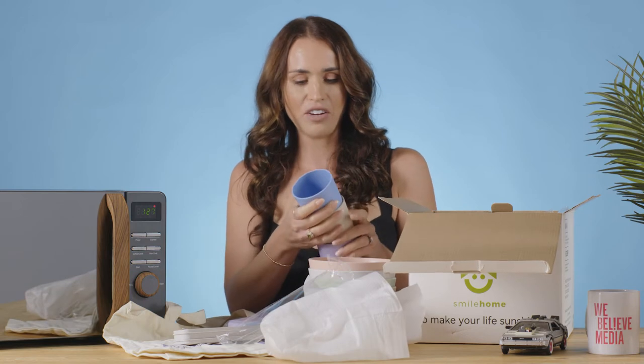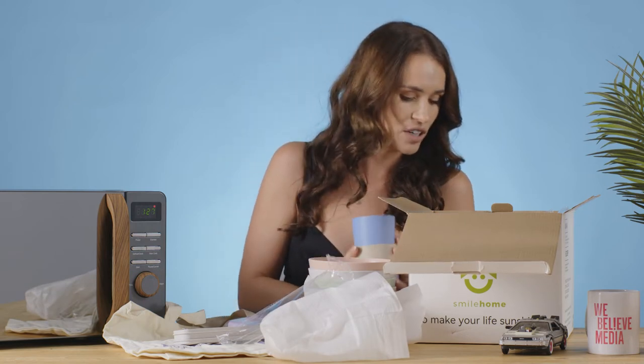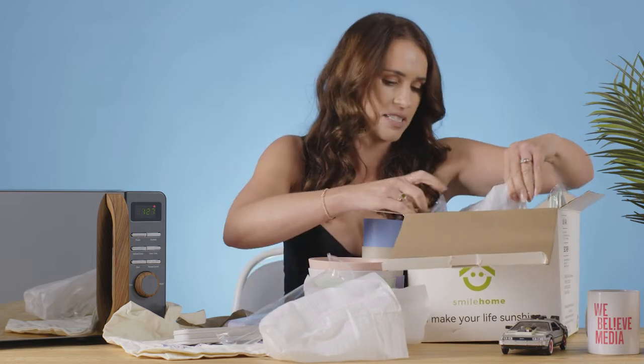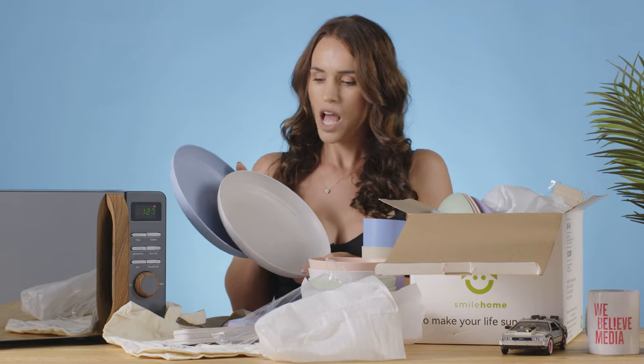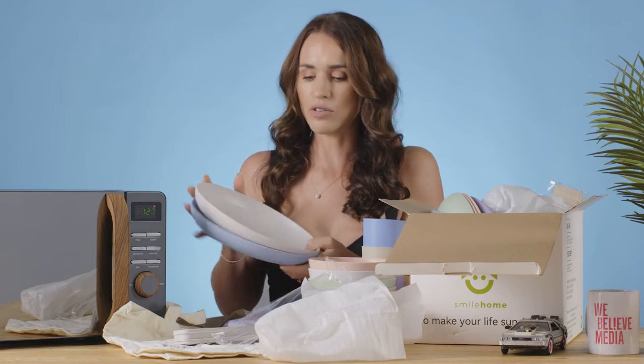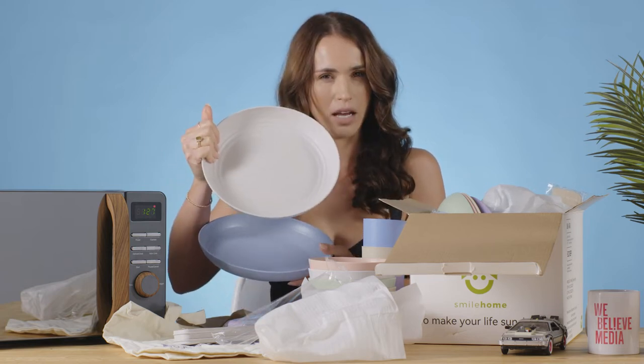We've got more packaging going on here but the general look and feel of all of it is really nice. Let's get the dinner plates out and see what sort of size they are. They're nice plates. Personally, if I was going to use them in my house, I'd probably like them all to be that colour, a bit more dinner platey. But I like them, they look nice.